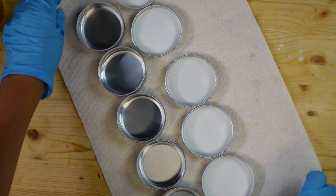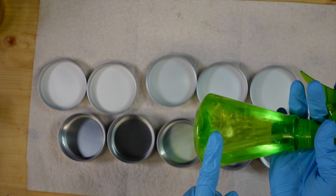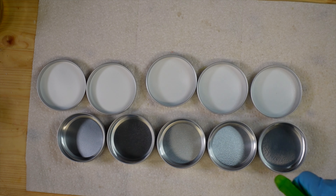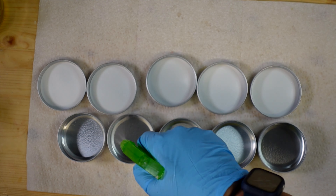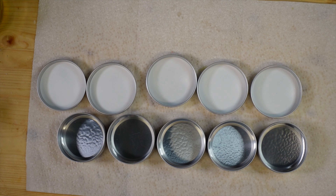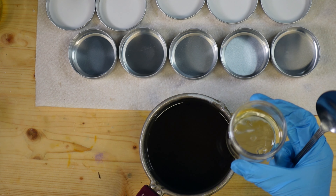While that's melting, I'm gonna get my containers ready. I've washed all of my tins really well and let them dry, and then I'm going to spray them with 99% rubbing alcohol just to make sure there's nothing living in there. I'll let these air dry while we wait for the wax.